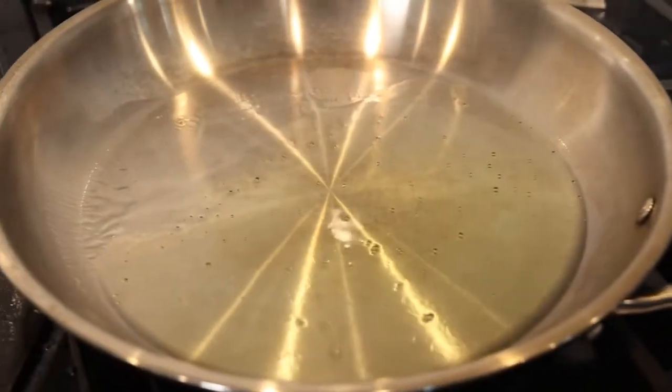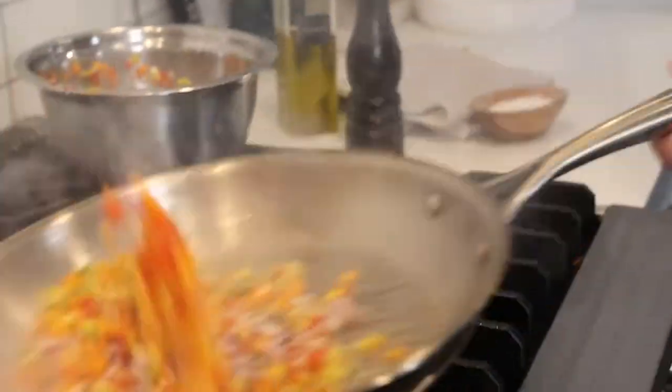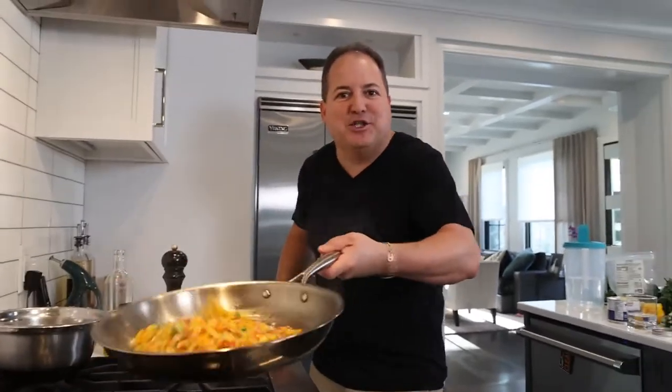We're going to give our veggies a quick sauté in a nice hot pan, just to soften them up before we fold them into the crab. Anybody know what sauté literally means? To jump — just like these veggies are jumping out of the pan.